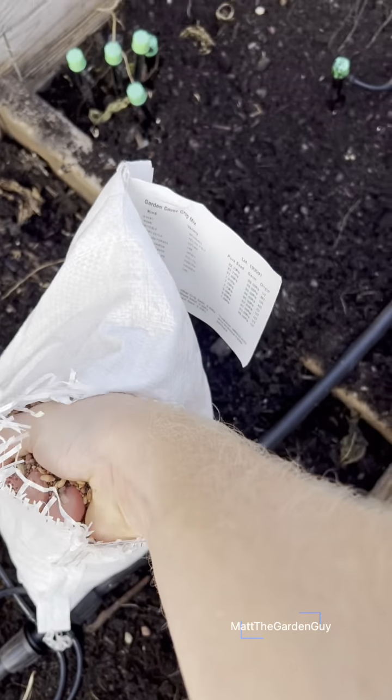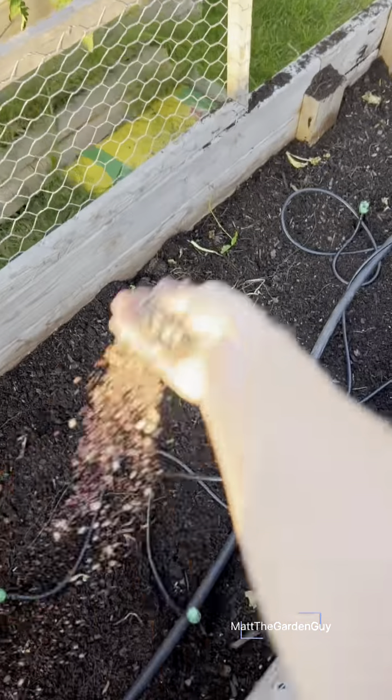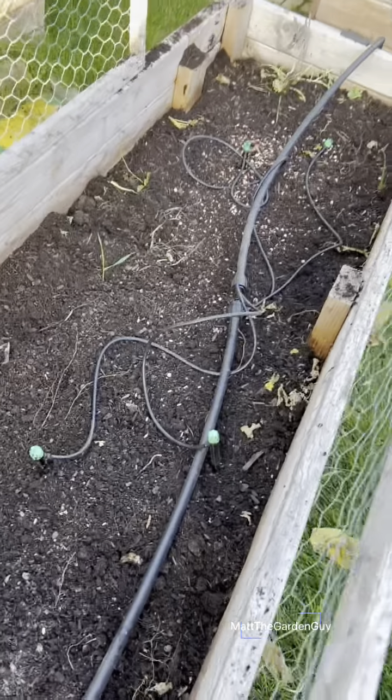I'm gonna let the cover crop sit in there all winter long, I'm not gonna do anything with it. Then when springtime comes, it's pretty simple — I'm just gonna cut it down and till it into the soil. I'm just gonna grab a handful of this stuff and throw it in the garden box.